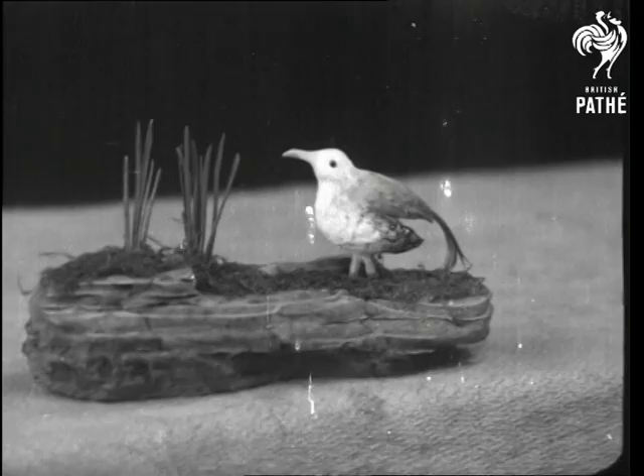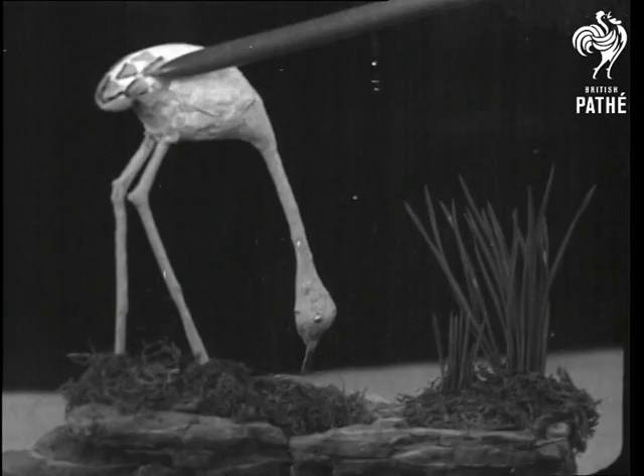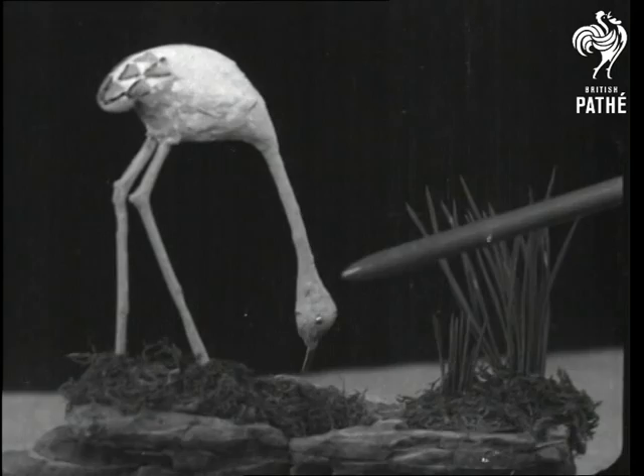Sammy Seagull at home. Mrs. Swan, caught in a reflective mood. And Flurry Flamingo is just a twig and a beechnut. A pretty bird sanctuary — that's a triumph of nature craft.